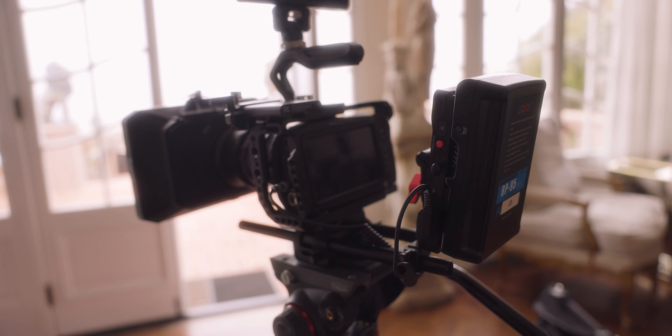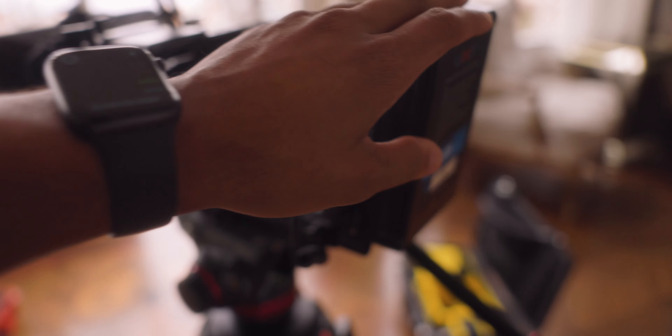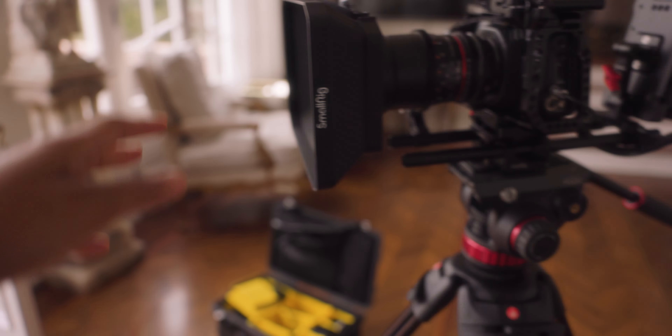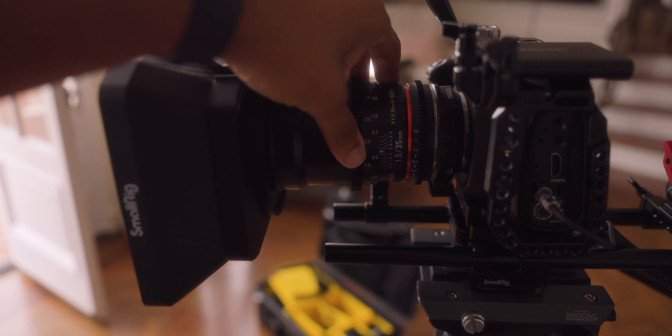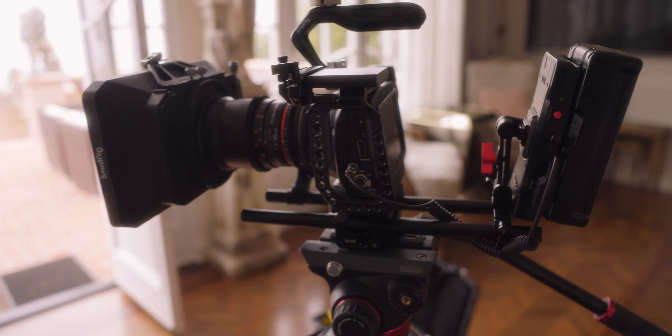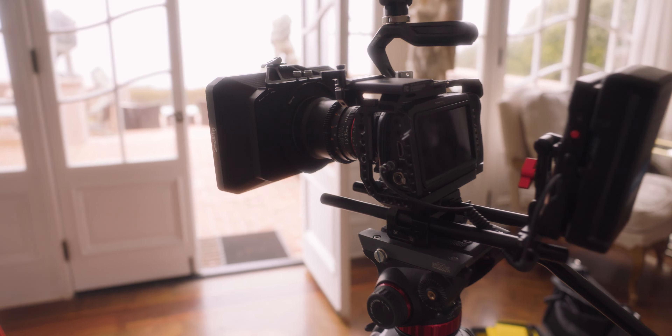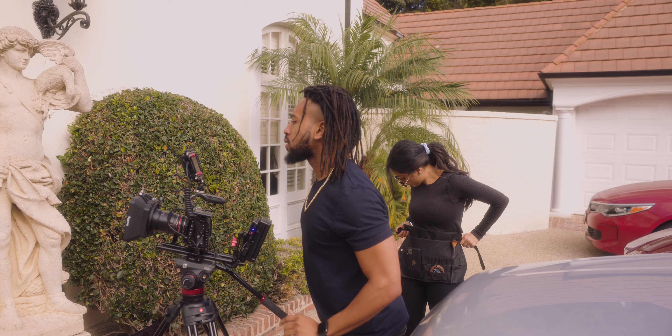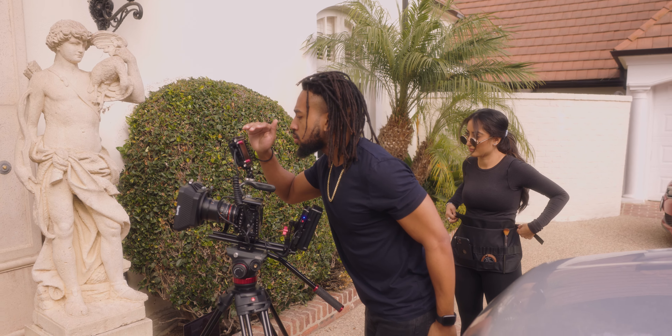You've got to get the cable management all on there, get the power. We're shooting on the V-Mount. Got the Shinobi up here for the monitor system — had to show you guys the whole matte box system. Shooting on Rokin lenses and the Blackmagic Pocket Cinema Camera for Scotty.